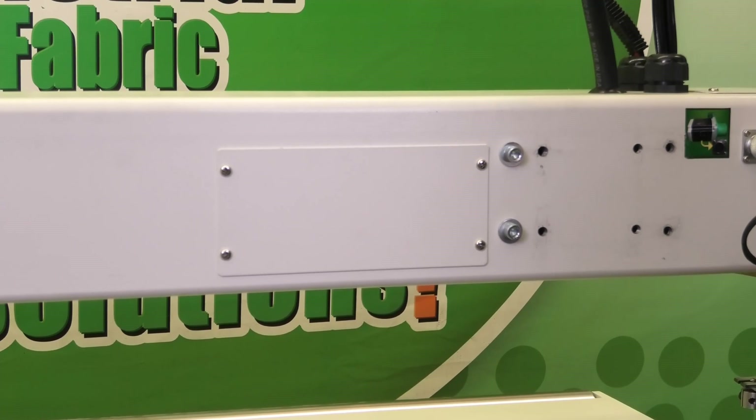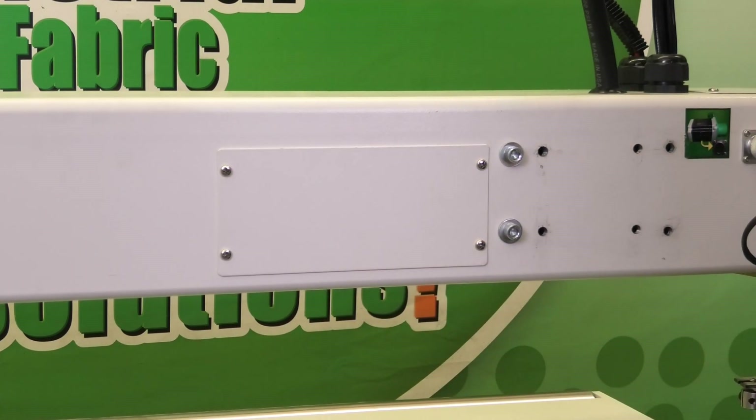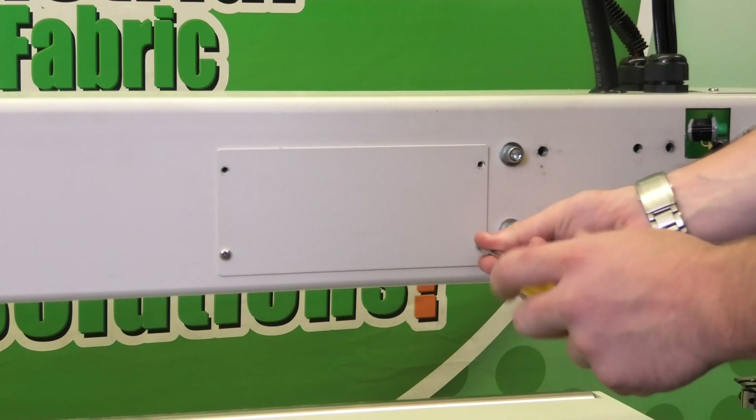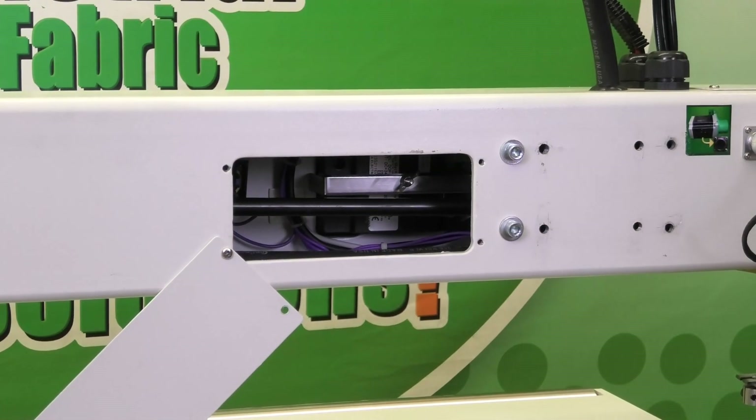Now that we have the power off to the machine, we can remove these four bolts holding this cover plate on. Feel free to leave one in and just let it rest down in that position.